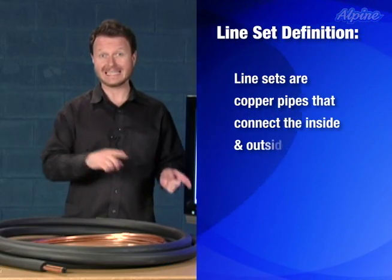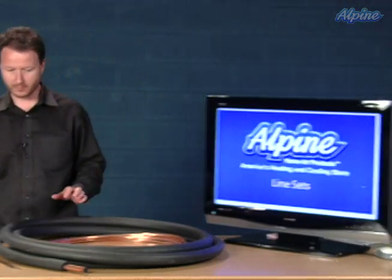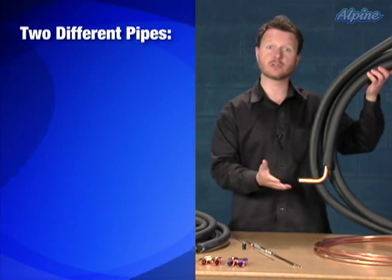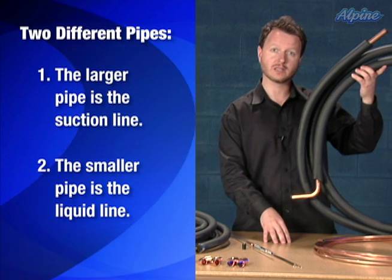Line sets are copper pipes that connect the inside and outside equipment together of a split system air conditioner or heat pump. These are all line sets. A line set consists of two different pipes: there's the larger one, which is the suction line, and the smaller one in diameter, which is the liquid line.